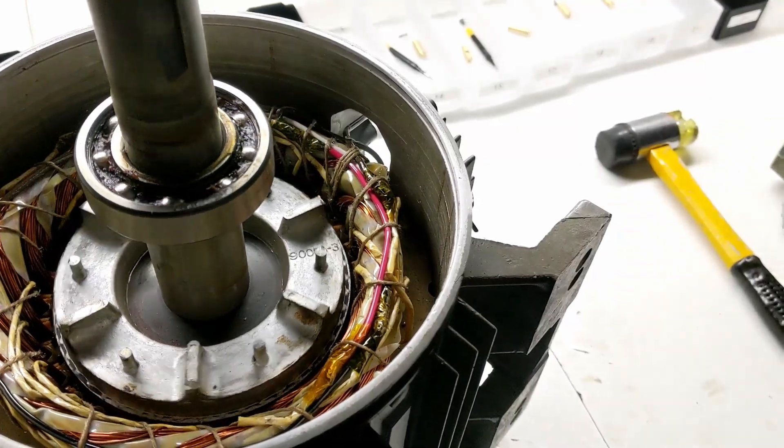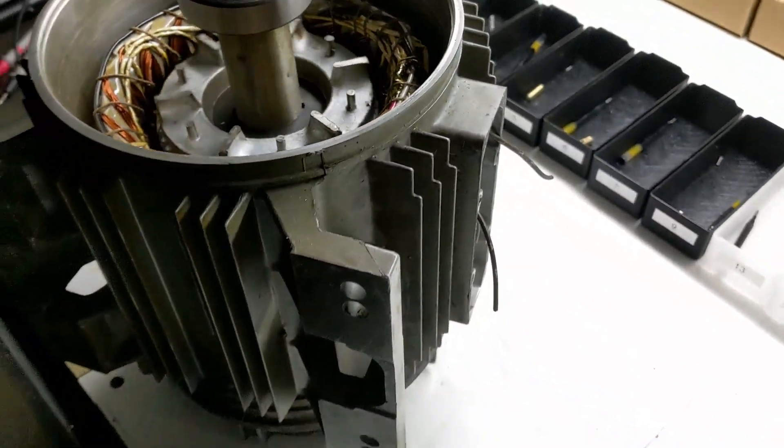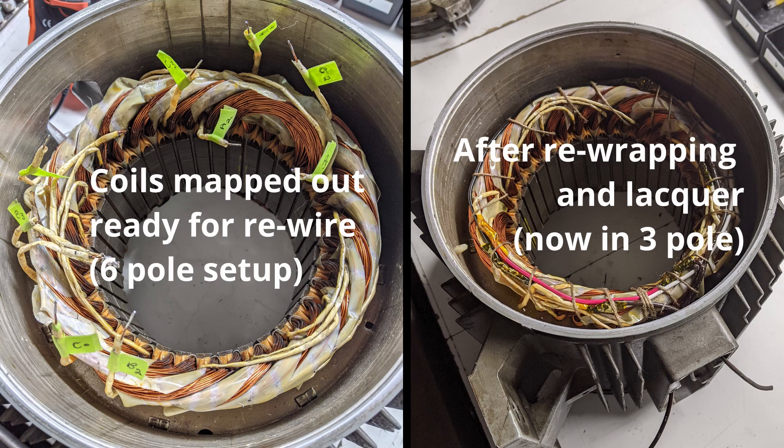Once I opened it up I saw it was a six-pole motor, and I could technically wire it down to a three-pole motor and basically half my voltage requirements. The problem is you reduce the torque by the same amount — pulling on a rotor with six poles versus three poles gives you a different amount of torque. Do I need a lot of torque for turning half-inch parts? Definitely not, so it was a gamble I was willing to take.